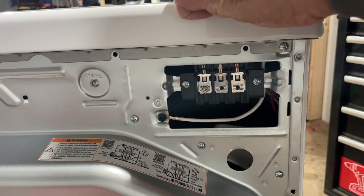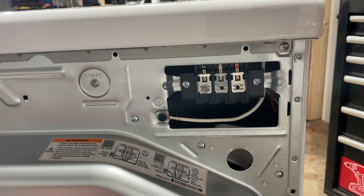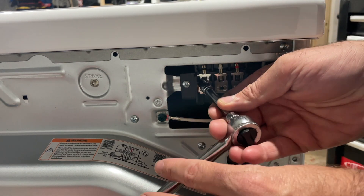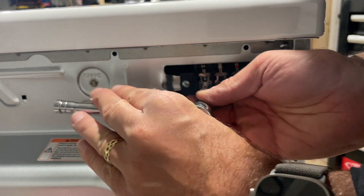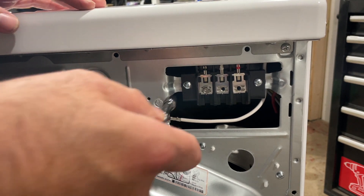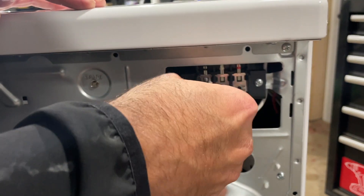The most important thing, whether you're doing a four-prong dryer outlet or cord on LG, Samsung, GE, Whirlpool, or whatever it is, is just reference that diagram and then follow those instructions to wire it up.